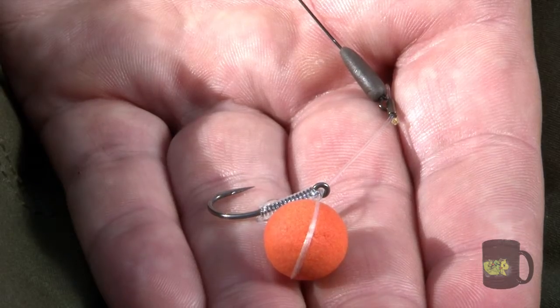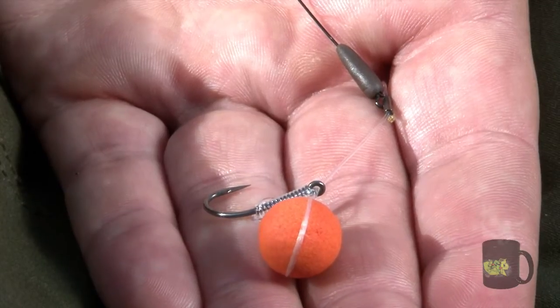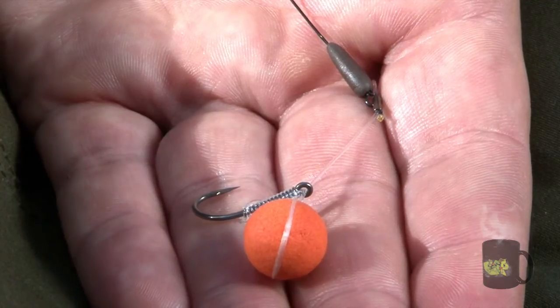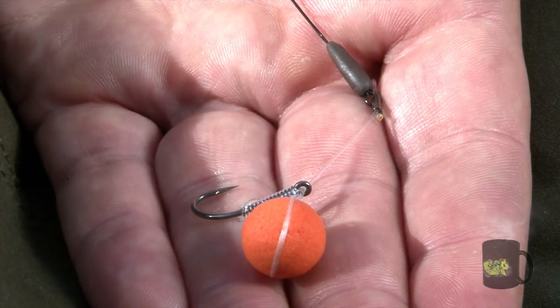You've used it on various waters, it obviously works everywhere, and you clearly get very good hook holds — so you've got a lot of confidence in it. Brilliant. Well, that's a very effective looking variation on the hinged stiff rig, and you can see it's going to catch a lot of big fish. Thanks for showing us that, Dave. Thanks, Dave.